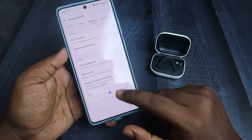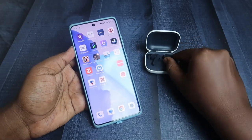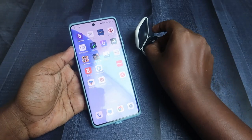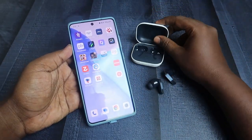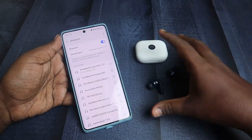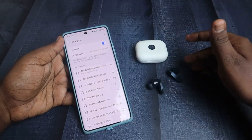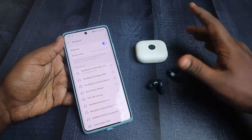If the pointer is towards the left or right, you might face a volume imbalance between the left and right earbuds. Make sure this pointer is at the center, and you can definitely hear audio in both earbuds at equal volume without any imbalance. This reset process will sort out any pairing issue, connection issue, or one-side-only hearing issue — as long as your earbuds do not have any hardware damage.